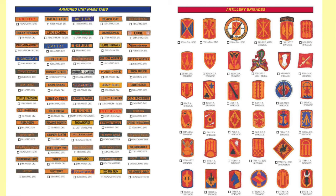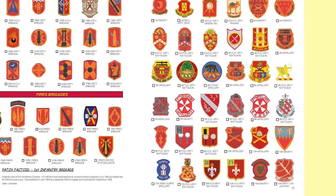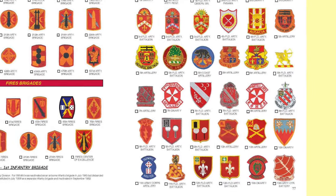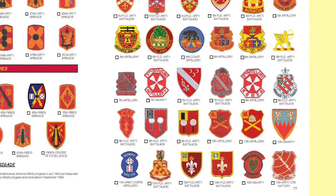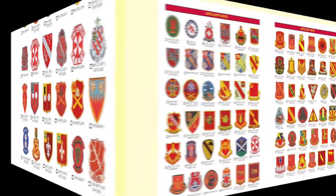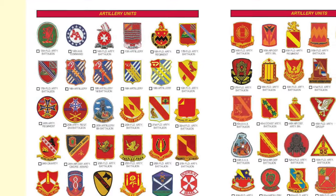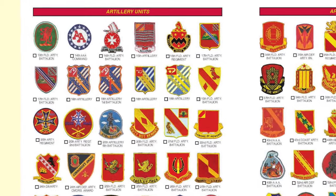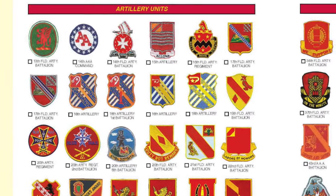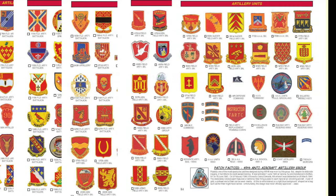I bet you haven't seen that anywhere. And then it goes directly into artillery brigades, followed by more artillery brigades, fire brigades, and then artillery units starting with the 1st Field Artillery Regiment, running numerically through all of the artillery units. You'll be amazed at examples such as the 674th Airborne Field Artillery Battalion or the 674th Glider Field Artillery Battalion, and even a lot of World War I field artillery patches.